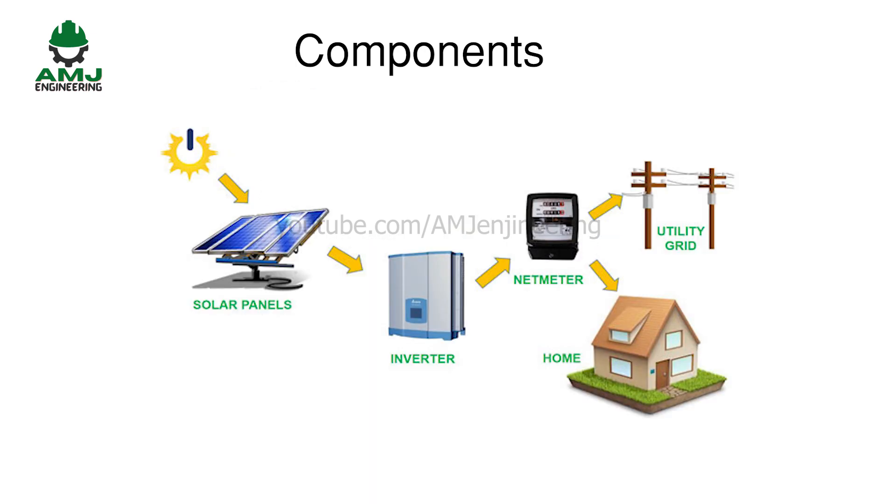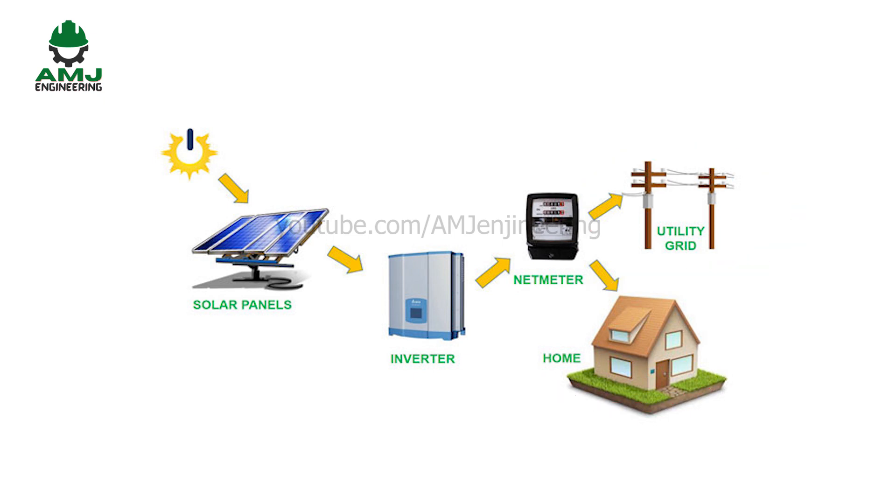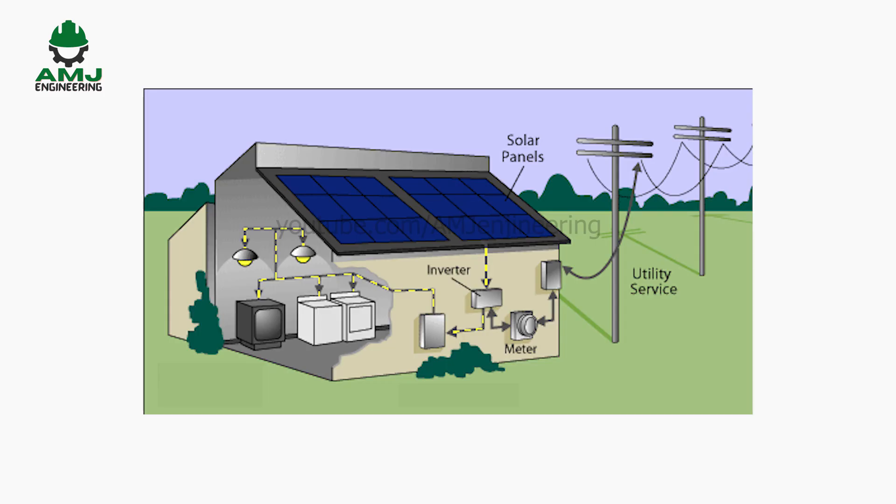The following is a general diagram showing on-grid system components. This type of solar power system is the most common one. It is connected to the home and to the traditional electricity utility grid. This type of solar power system does not include any storage battery. The solar power generated by the solar panels is instantaneously consumed by all the appliances.